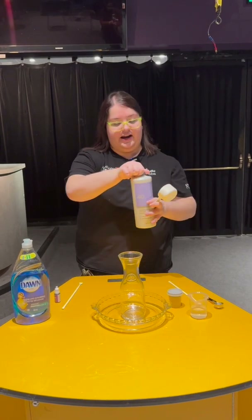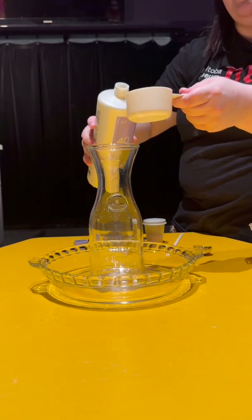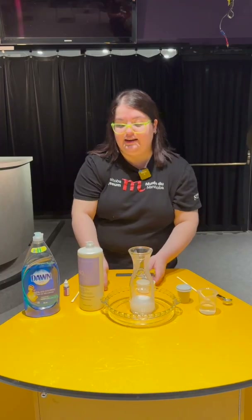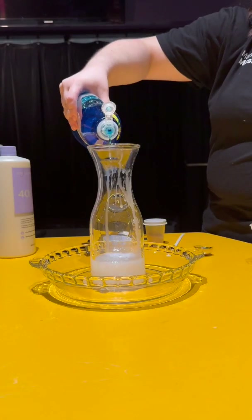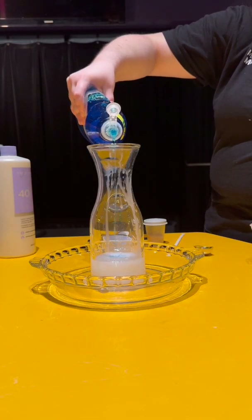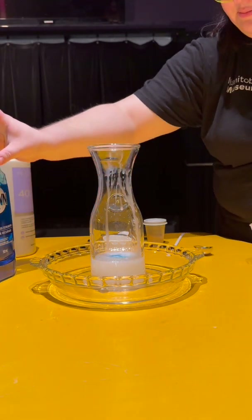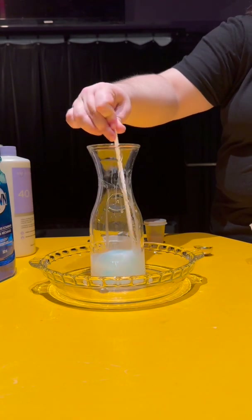Let's get a half cup of our hair developer, our hydrogen peroxide, and get that into our tall container. And now we need a splash of our dish soap — just enough to give a slight blue color on top of the liquid. Give that a stir. Perfect.